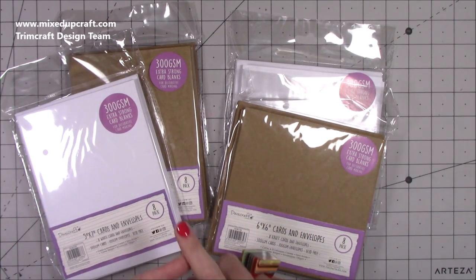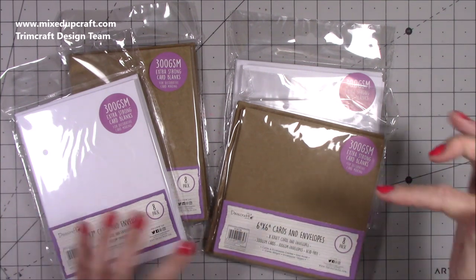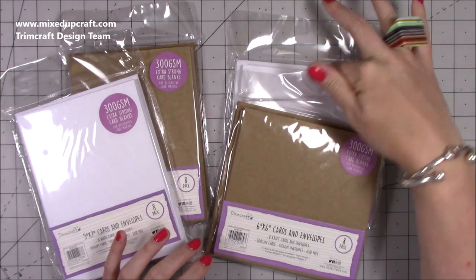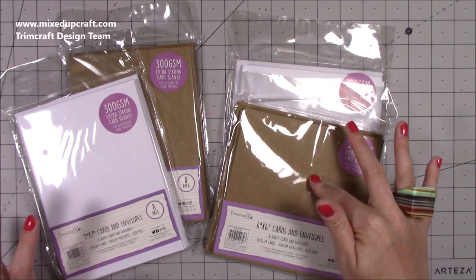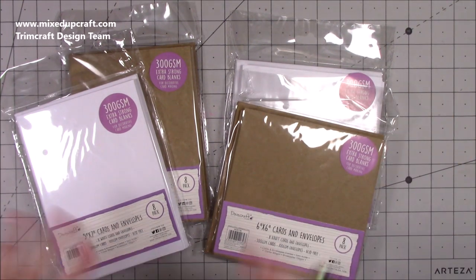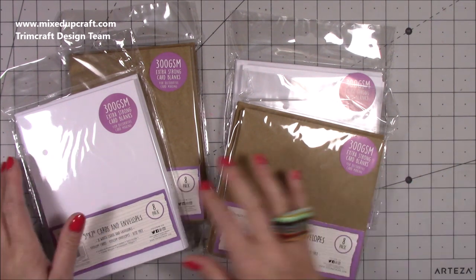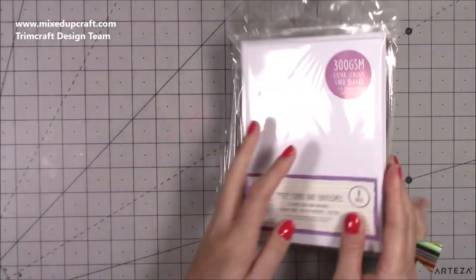First of all I'm going to share all of the Dovecraft essentials we've received. So I have here 6x6 envelopes in the craft card and in the white card stock, and again the same here in the 5x7. So 5x7, 6x6, 300gsm - what's not to like? This is my preferred weight so I was really pleased to see that. You get 8 in a pack. Really, really nice. Those will get used and be gone within no time at all.